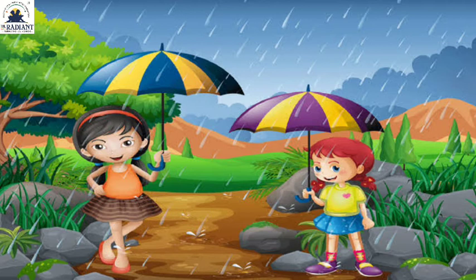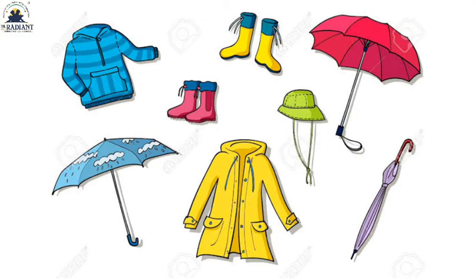Friends, in monsoon season to protect from rain we use umbrella. Let's see on screen — in monsoon season we use a raincoat. Friends, in monsoon season we use umbrella. What color is the raincoat? Wow — sky color! We use a sky color raincoat. In monsoon season we use all these things.